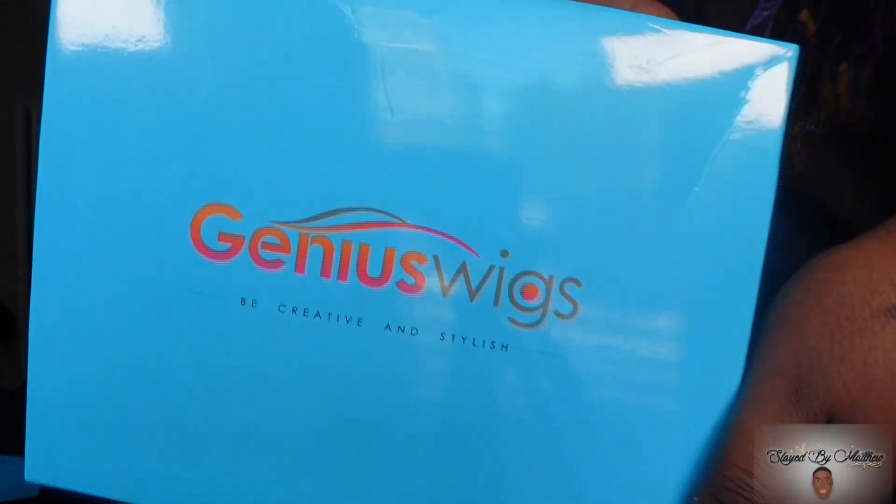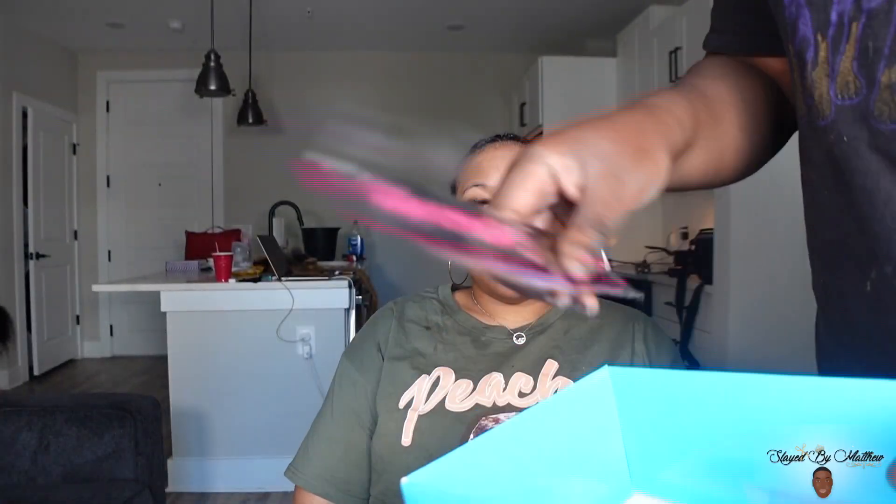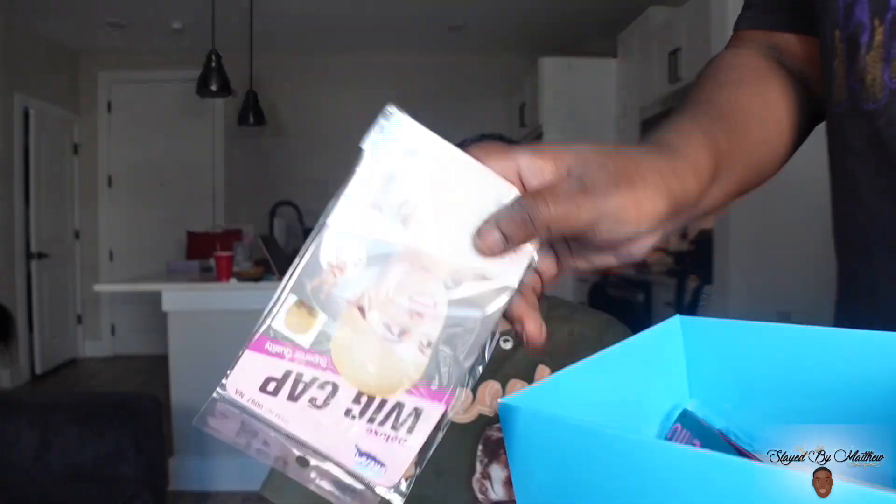What's up, SBM gang? I'm back with another slay, and it's really no shade. I'm reviewing this wig from Genius Wigs. Shout out to Genius Wigs. The packaging, the boxing was so cute. They have the cutest boxes, no shade.